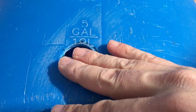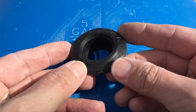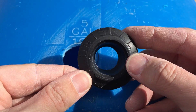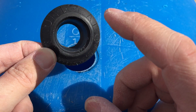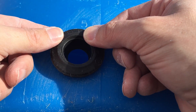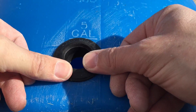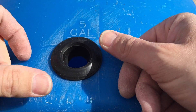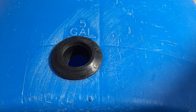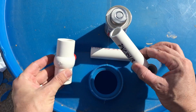The next step now that we've got the hole is to go ahead and place our Uniseal into the hole itself. This is our little rubber seal that will provide the connection to our PVC. The PVC will go inside it and actually pushes it out to seal it up around the barrel. We'll go ahead and pop it in, push it in nice and straight so it seats well and creates a nice seal around the edges.